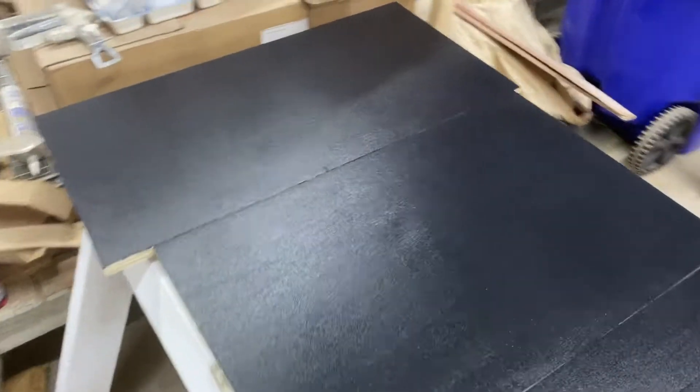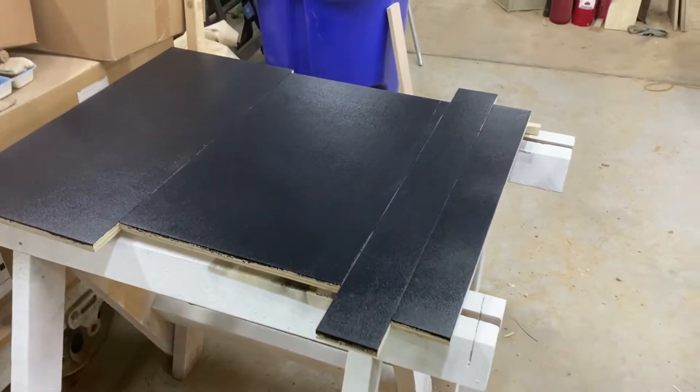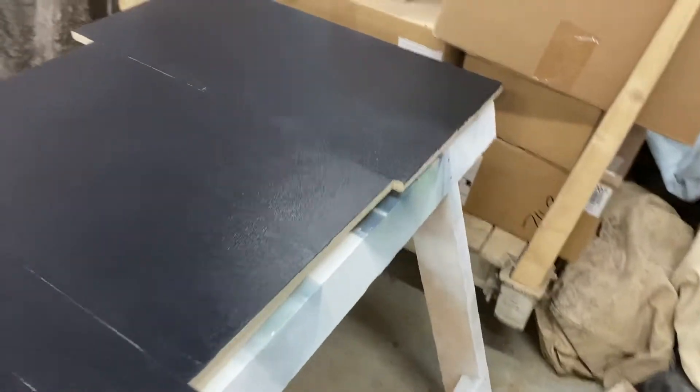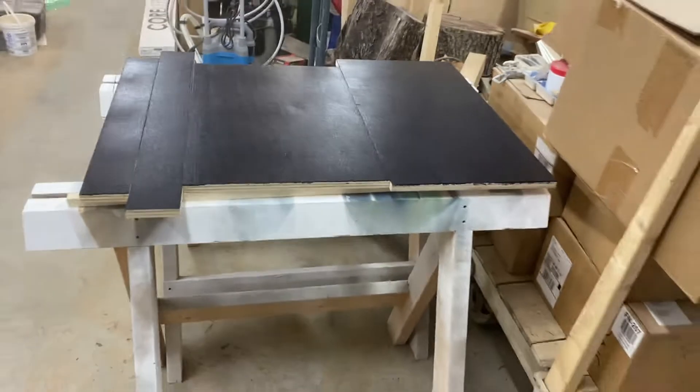I'm the sand man. It looks great — it kind of looks better in person, I'll be real. It's drying now. The other faces for the cabinets and everything, they're still drying.